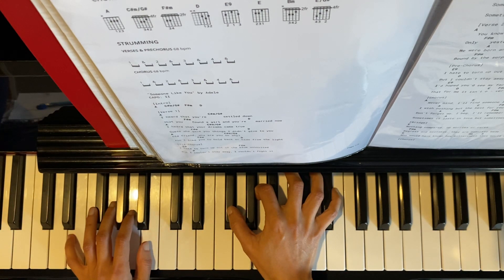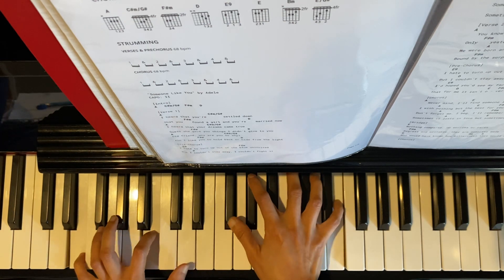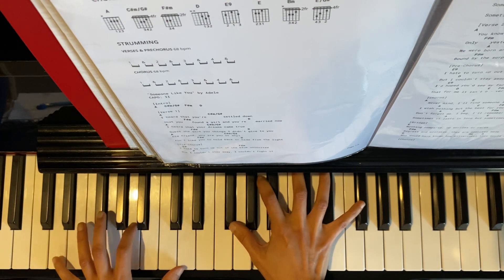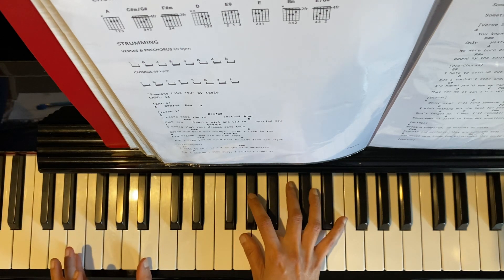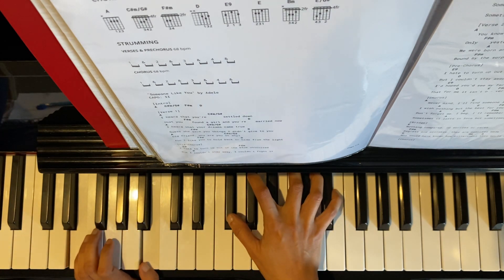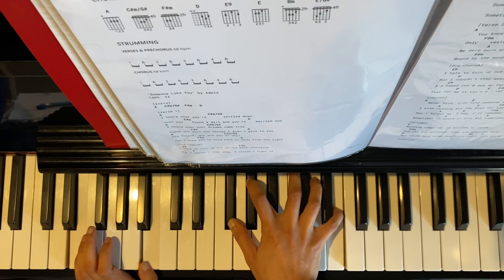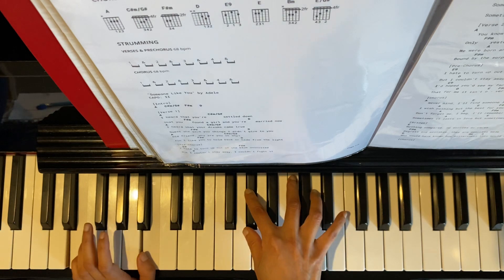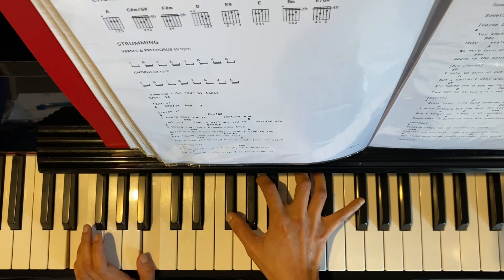And then going to E9th. Left hand we have E and B, E and B. Right hand we've got F sharp, G sharp, and then E. This is the tail end of the pre-chorus, and right after this chord we hit the chorus.